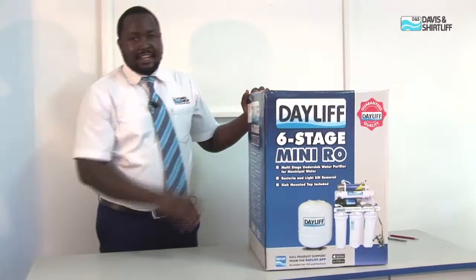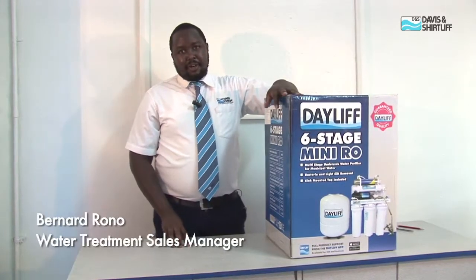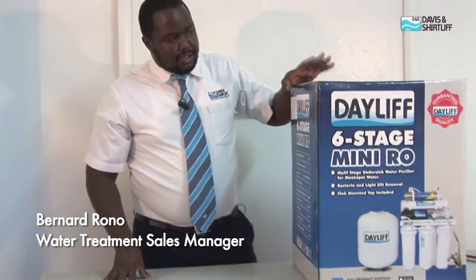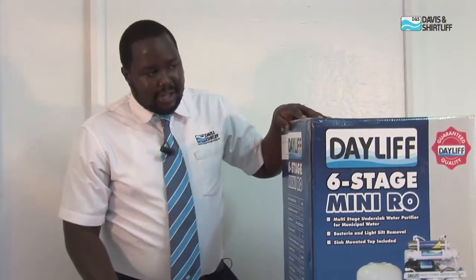Hi everyone, welcome to today's demonstration. My name is Bernard Rono, water treatment sales manager, and today we'll be demonstrating an under-sink reverse osmosis unit. Basically, an under-sink reverse osmosis unit is used for purification of municipal water or borehole water, and is suitable for under the kitchen sink installations.